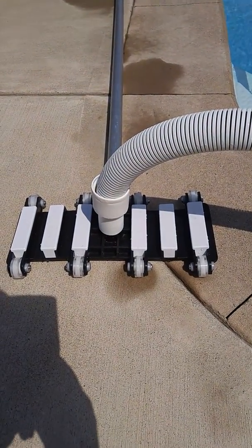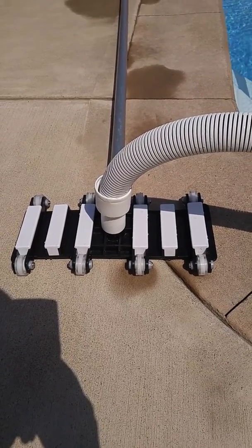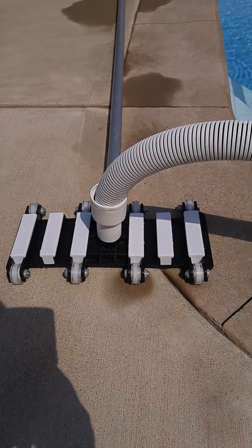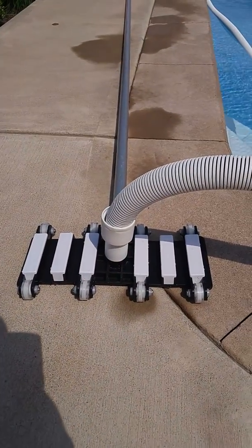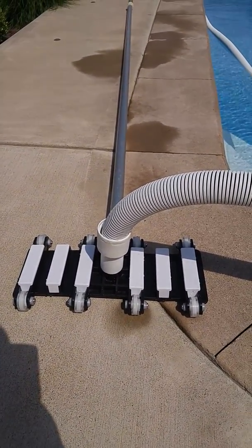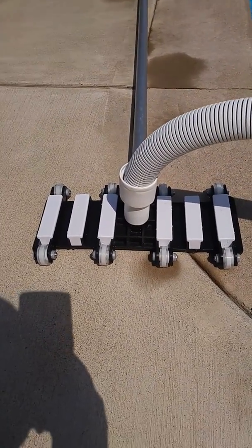I kind of got tired of the bristle heads, and even though reading from the message boards you're not supposed to use these, a few people did say yes — and there are a few actual quote-unquote professional pool maintenance people that said they use it, but they don't recommend other people using it.